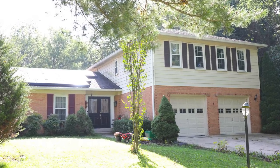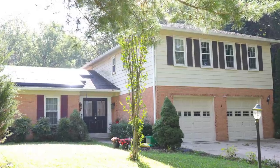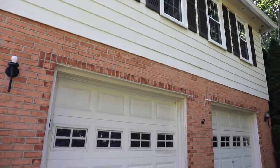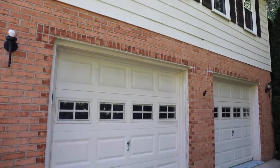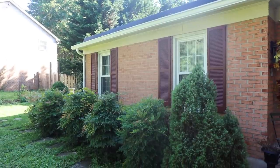Hey, what's up? Serena here from thriftdiving.com. So this is what the exterior of my home looks like. If you notice, look at the shutters — they don't match. And I'm embarrassed to tell you that I have been living in this home with mismatched shutters and dry rot and chipped paint for 10 years.